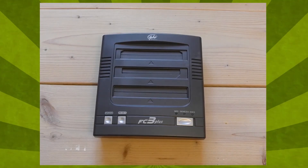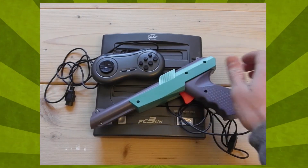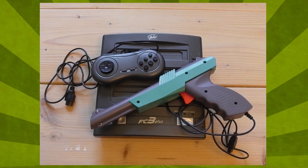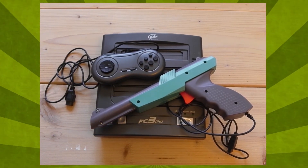It was utter garbage — made of cheap plastics, very prone to break, with bad sound quality and lacking good compatibility overall. But it worked, and I was excited for what was about to come.